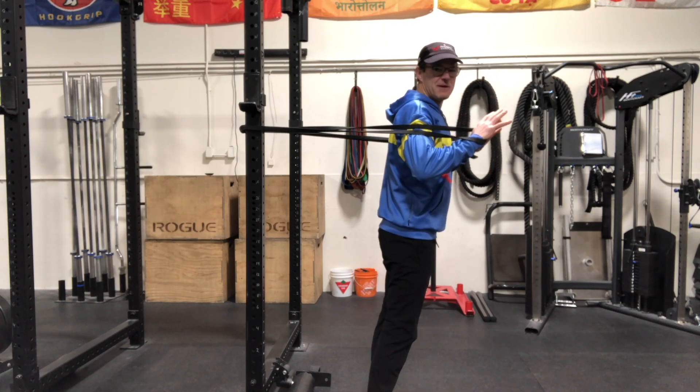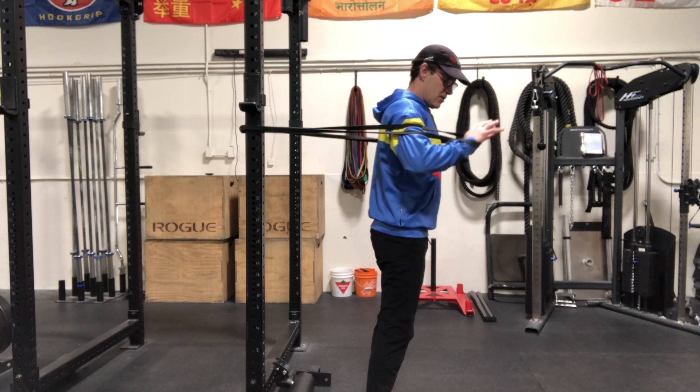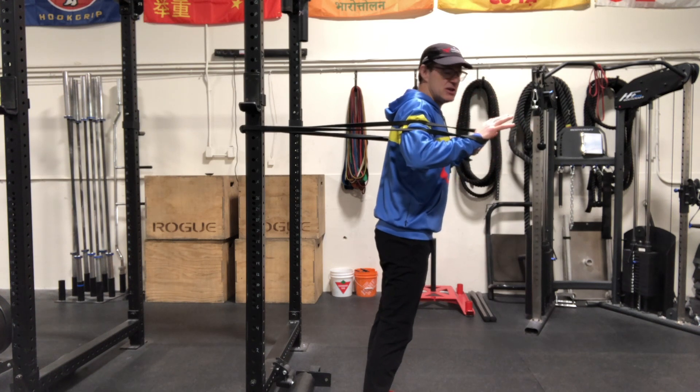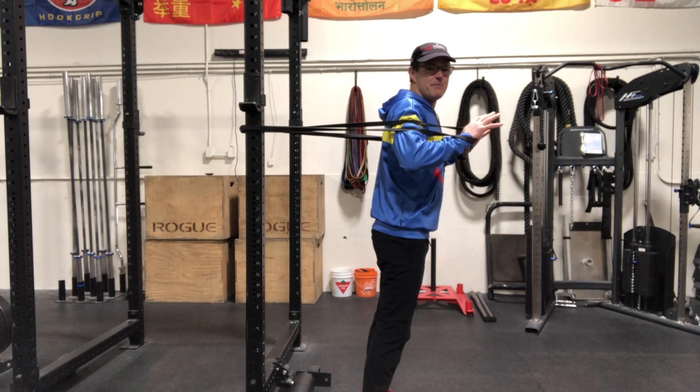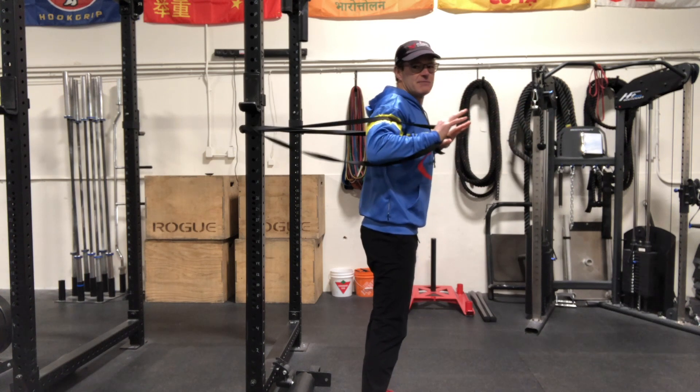The hands might be a little bit closer than doing a regular chest press, as if you're holding a med ball. With the right tension, what we want to do is drive our arms forward like we're trying to throw a med ball as far or as powerfully as we can. It's simply going to be an explosive drive out and then reload back in.